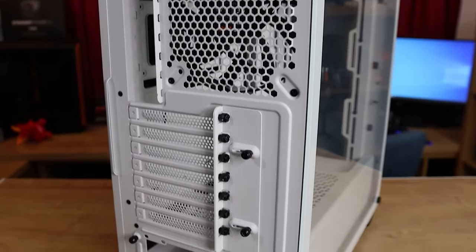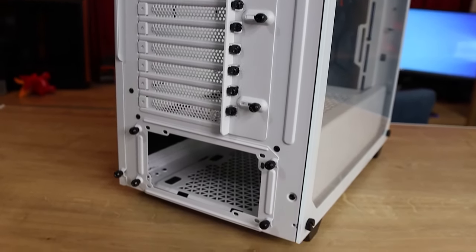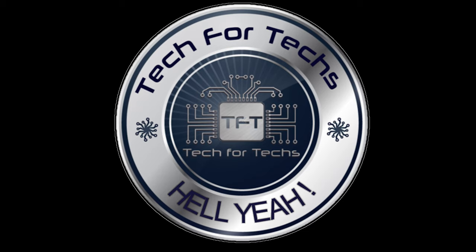There's only one fault we can really give this, because the only real fault we found was that sash-coloured cable for the audio header. So we are awarding this our Hell Yeah award.